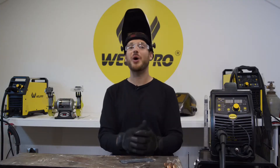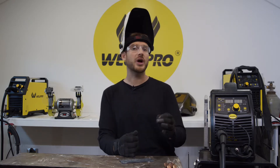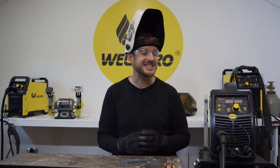Hey everyone, it's Luke from WeldPro. Today I'm here with part 5 of our MIG200 series where we're going to talk about running solid wire. Running solid wire is awesome and it can produce really high quality welds that look fabulous, but to do so you have to know a few basic things and get your machine dialed in just right.